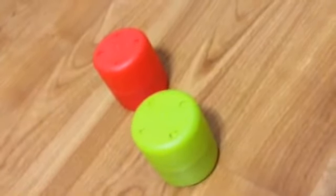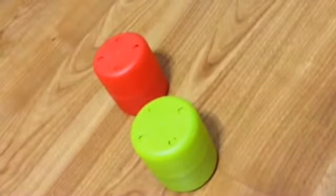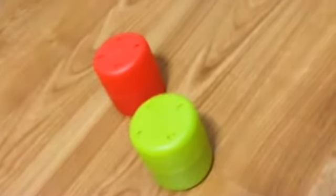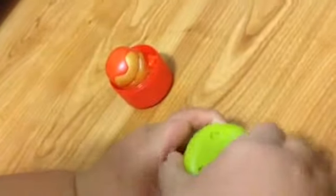My channel is a toy opening channel and we'll provide the link in the description below. So the first one we have is Iron Man — we already have the Ninja Turtle. Here's Iron Man; his gold part is sparkly.